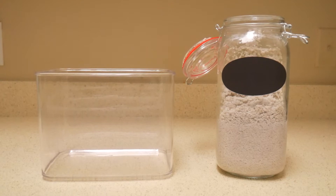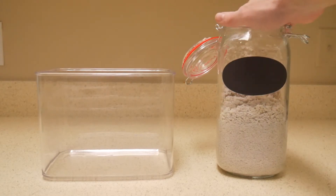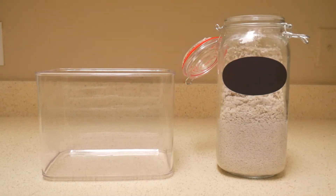First I'm going to be adding the aquarium sand. This is just for aesthetic purposes, so if you're going to be using a substrate yourself, just make sure to wash it with the same water you're going to be using in your ecosphere.